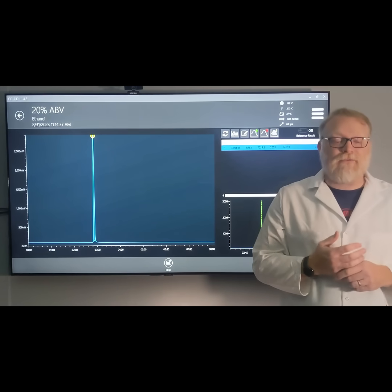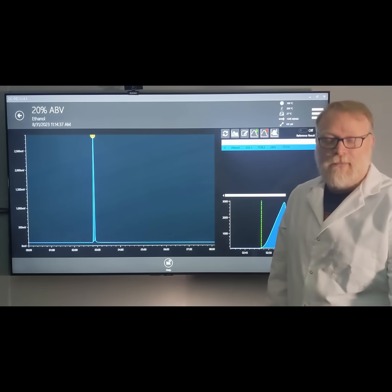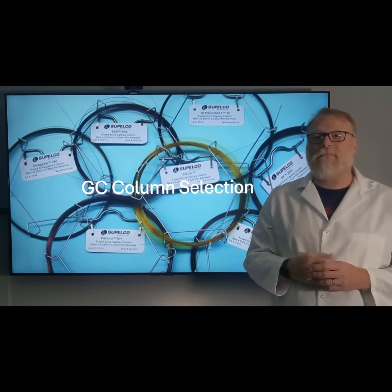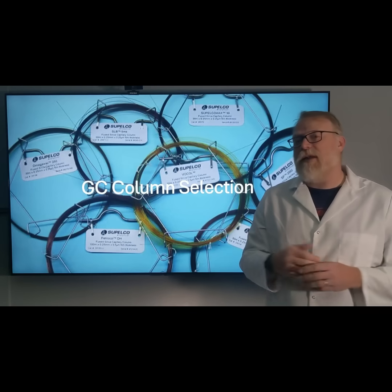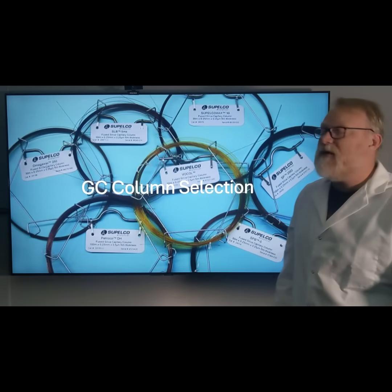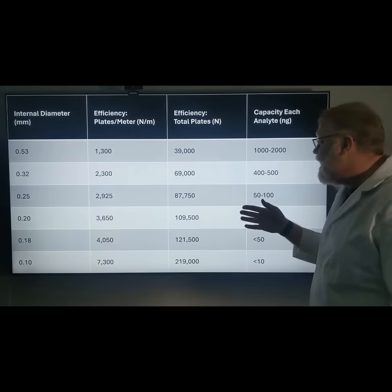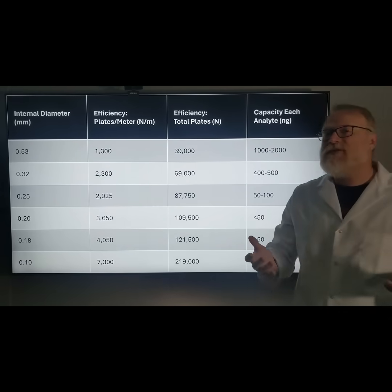We have to take a look at several factors to see how we can get good results every single time. The first thing is our GC column. It's an expensive choice, and we have to make sure our methods are appropriate for the columns we have. Most people don't like to change out their GC column once they have an appropriate method. But if you do, typically we use a 0.25 millimeter inner diameter, which allows us to put about 50 to 100 nanograms of sample onto that column.